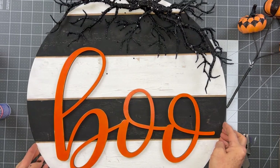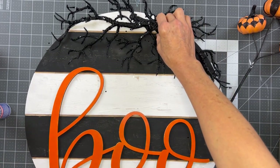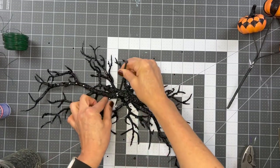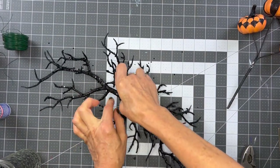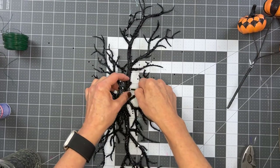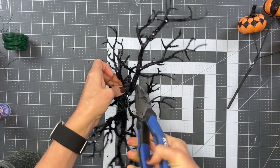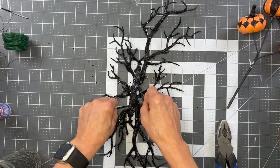I've got them laid out and I'm going to add my word 'boo' so I can see how they look together. I feel good about how wide my branches are, so my next step is to get those zip-tied together. You can use floral wire for this if you wanted, but it's so tricky with these branches because they kind of spray out from everywhere. My best suggestion is to just grab some zip ties and tighten them up really good. Zip ties are going to be your best friend when working with something like this. I used two zip ties and it was nice and tight and not moving at all.